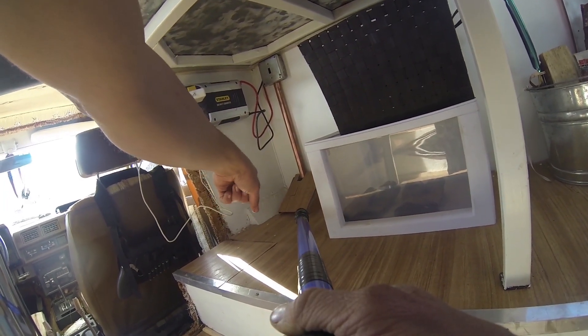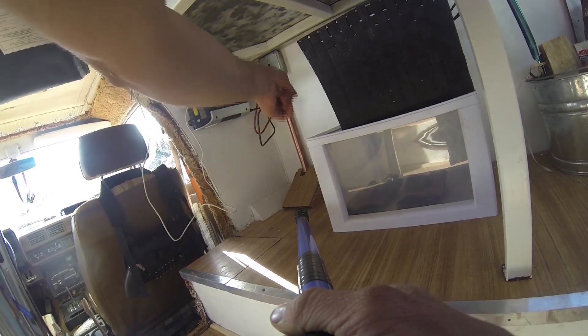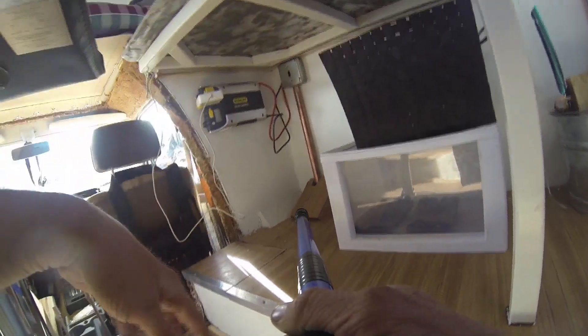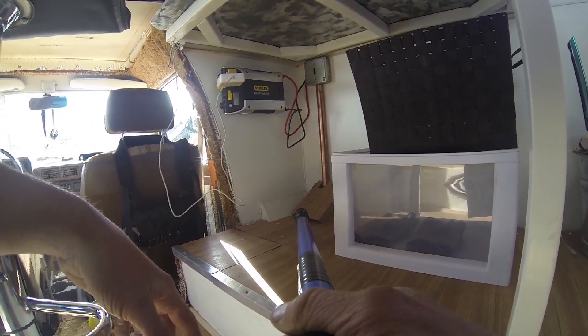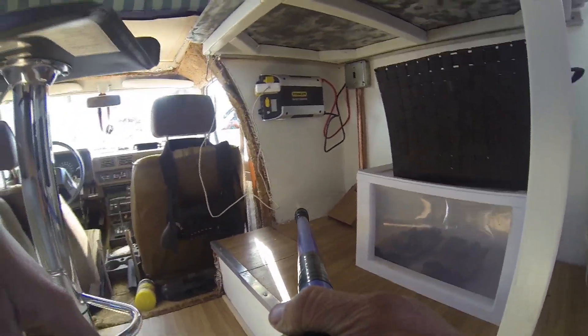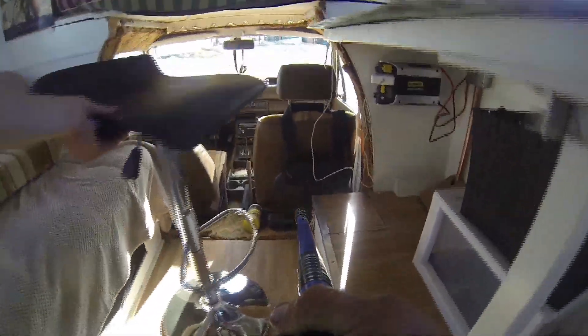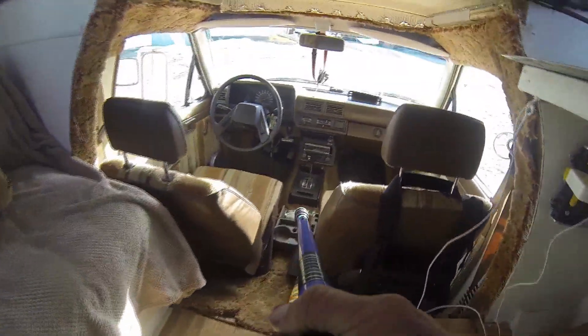I ran wires up through an existing access door and made a little custom copper junction box. Got an 800-watt inverter — works good for the computer.